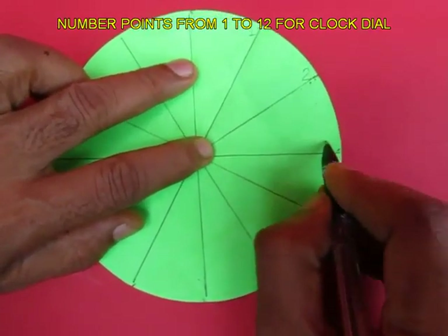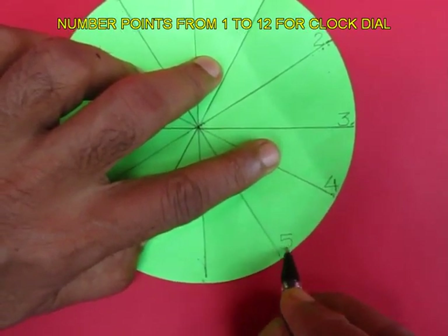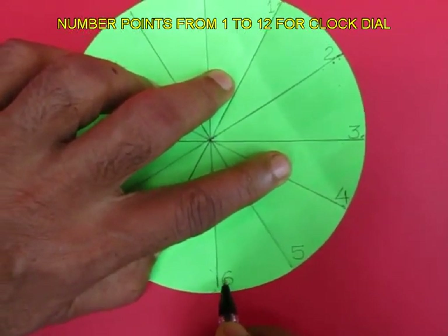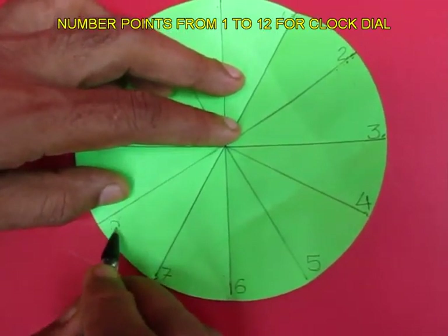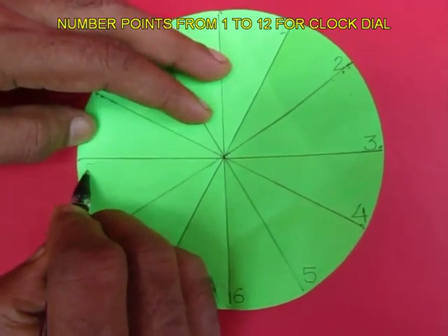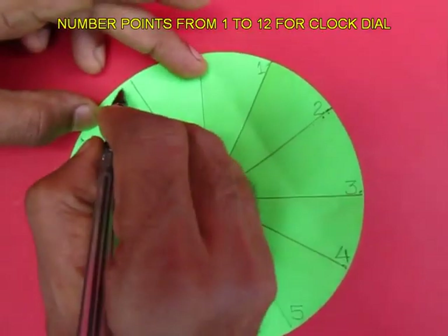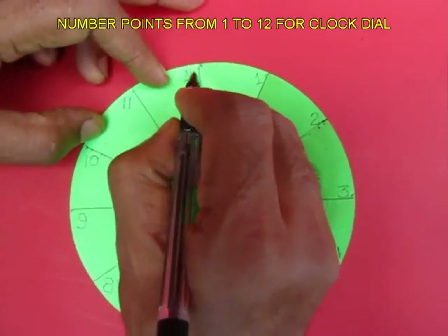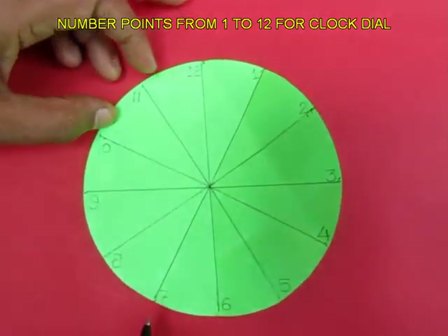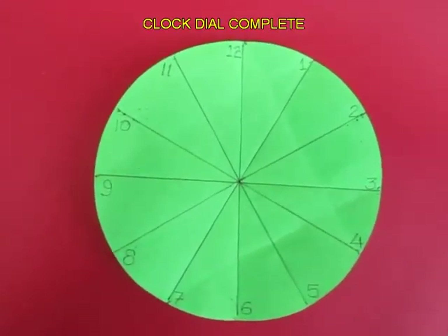1, 2, 3, 4, 5, 6, 7, 8, 9, 10, 11 and 12. So it is easy to fold a circle into 12 equal sectors and make the face of a clock.